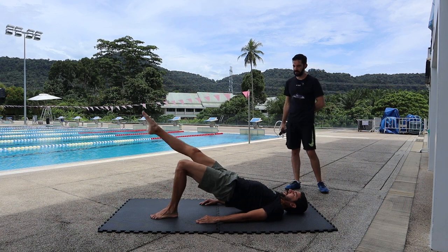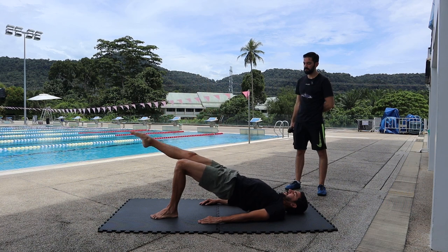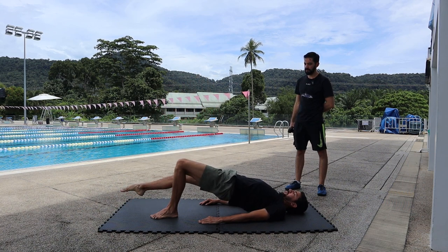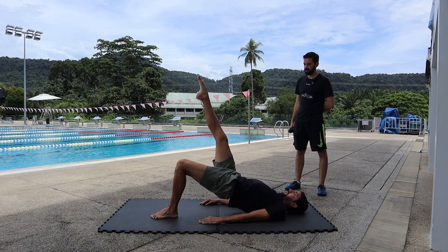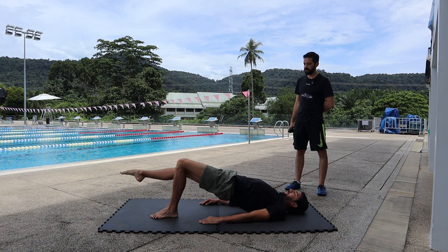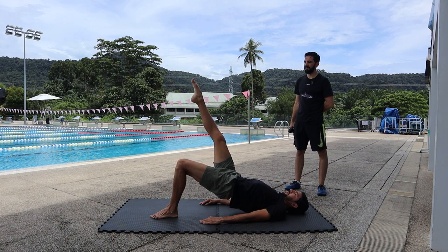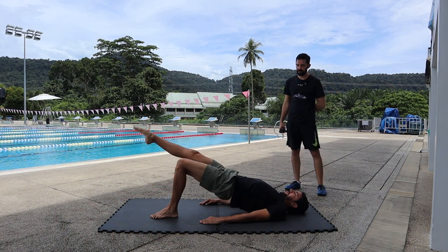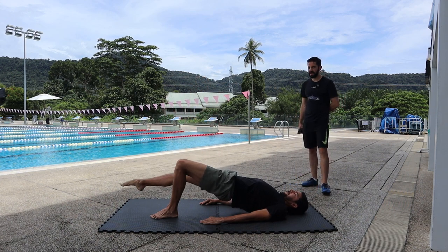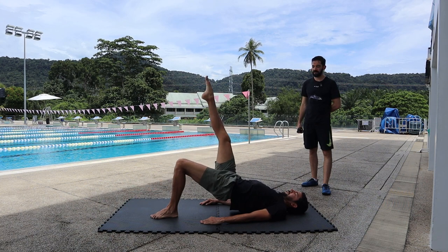Let's go — extend your knee: one, two, three, four, five, six, seven, eight, nine, and ten. Okay, rest.